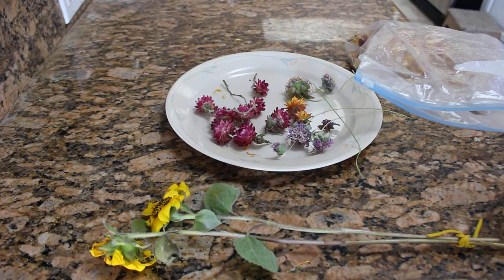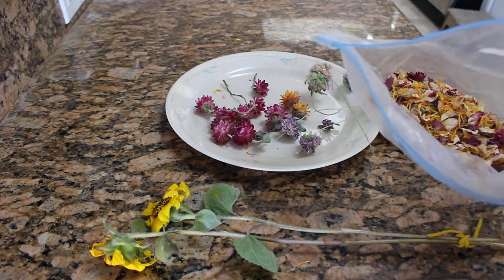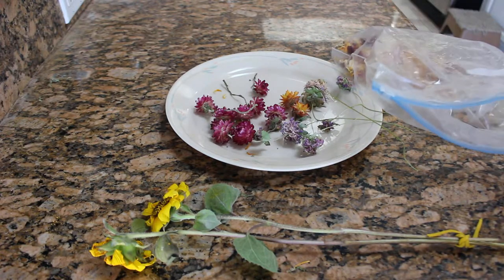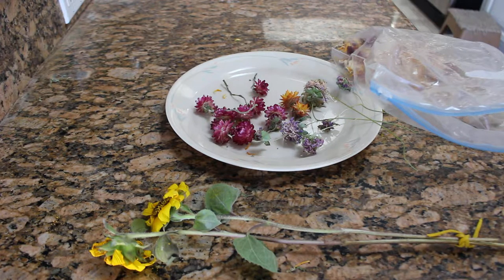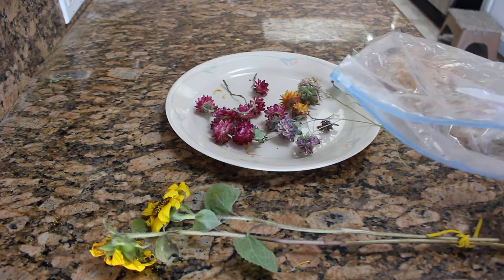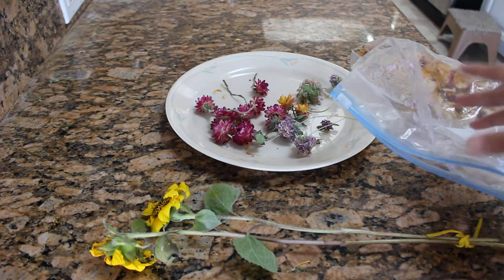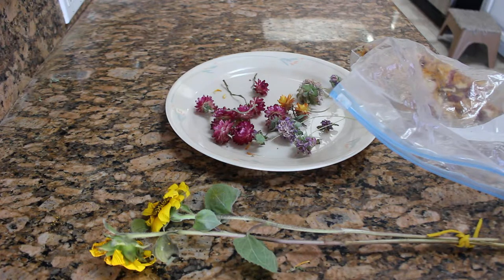Number three: making dried petals — separating the petals from your flowers and making bath teas, bath bombs, bath salts, scrubs, and so on. Just make sure you're not using anything poisonous or toxic — stick to things of high herbal value. I hope you enjoyed the video, guys. I will see you in the next one. Bye!